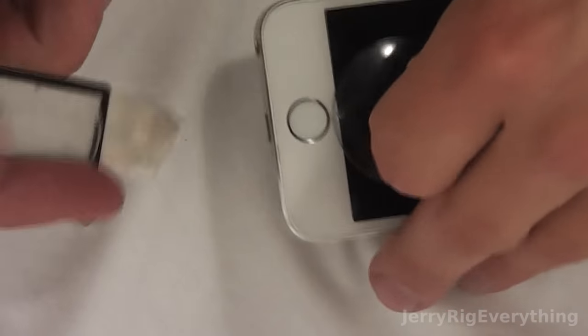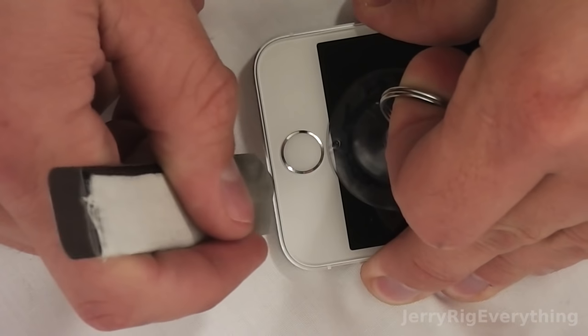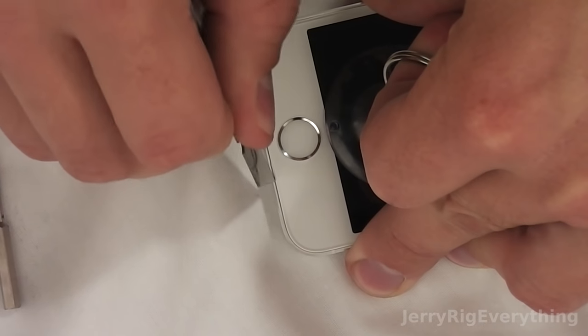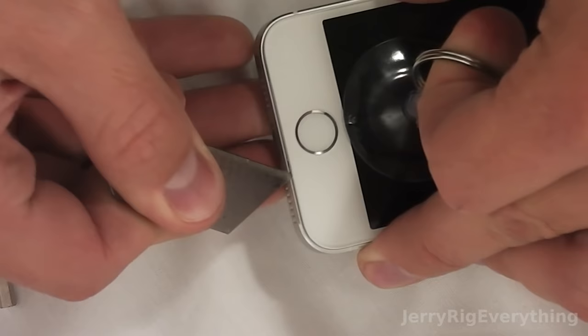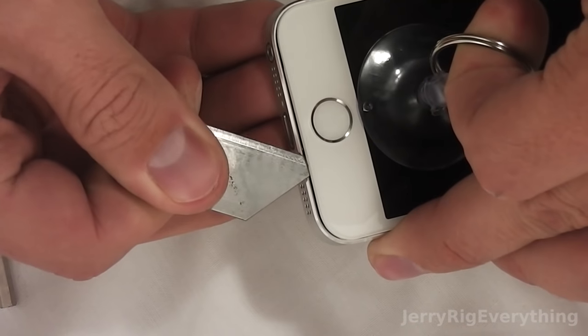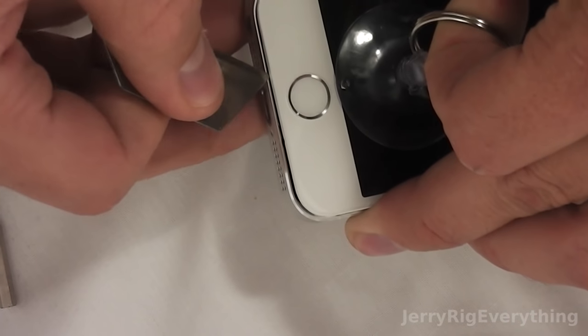Then take your suction cup and put it as close to the home button as possible. Take a metal pry tool or anything sturdy enough to fit between the glass screen and the metal frame. I like to use a razor blade just because of how firm it is — it doesn't bend around and it makes sure the screen comes up in a controlled way.